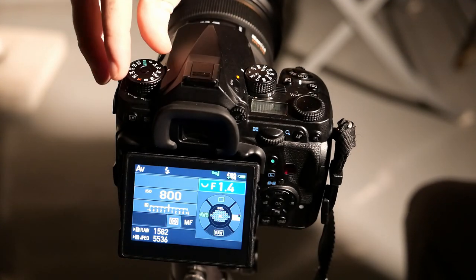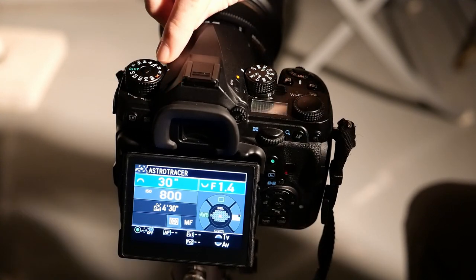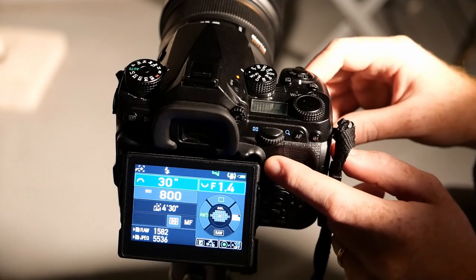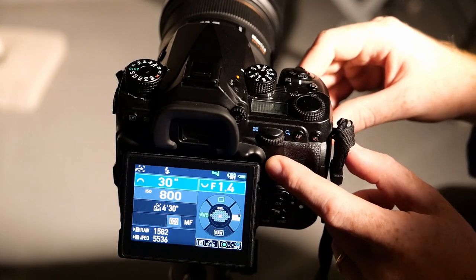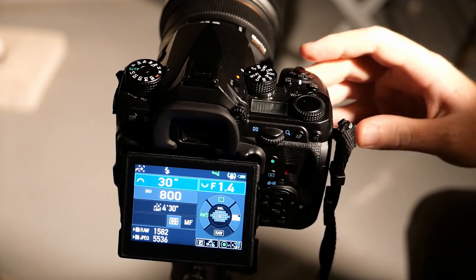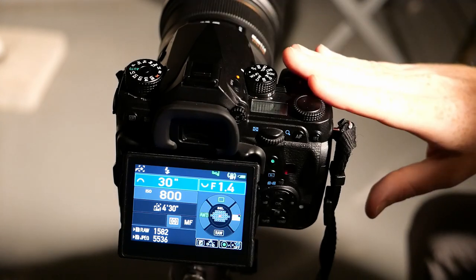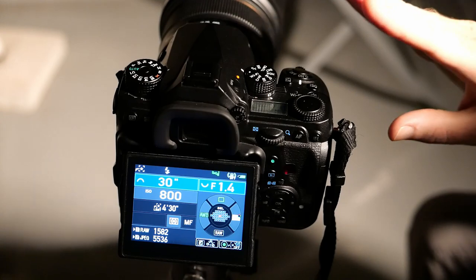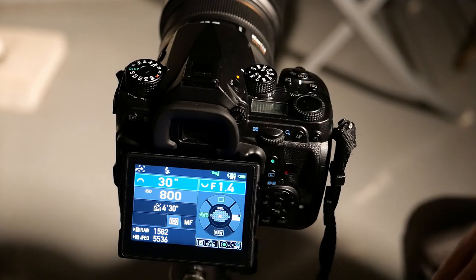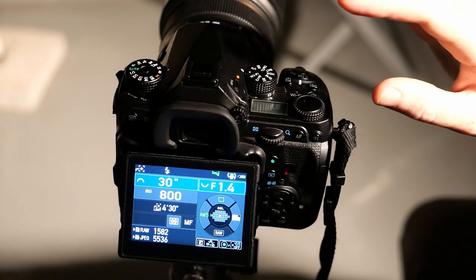Something important: Astro Tracer in Pentax will only work in bulb mode. Set your exposure to bulb — there are two modes accessible via the green button: normal bulb, or a set time adjustable in 10-second intervals using the front dial. You can also set your ISO as usual. For the K1, I recommend ISO 800, as that gives the best compromise between read noise and dynamic range.